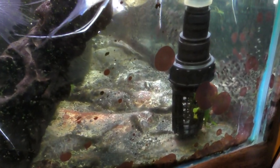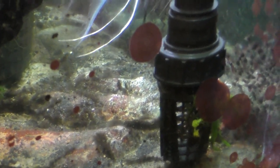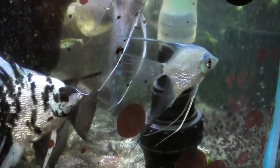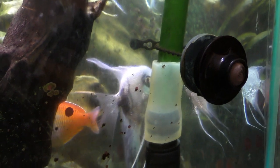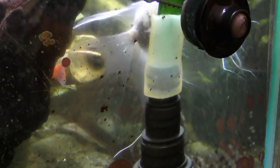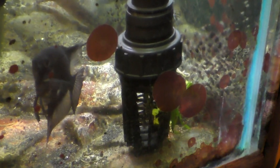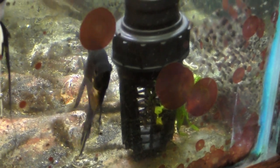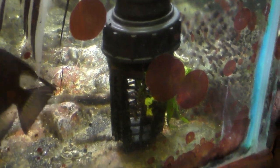Here's the input strainer from Lifeguard that I adapted to the one-inch tubing leading to my canister filter. I had to use some tubing and reducer fittings to put such a large 2-inch diameter intake strainer on the intake to my canister filter. By my measurements, this increased the flow by about four times.